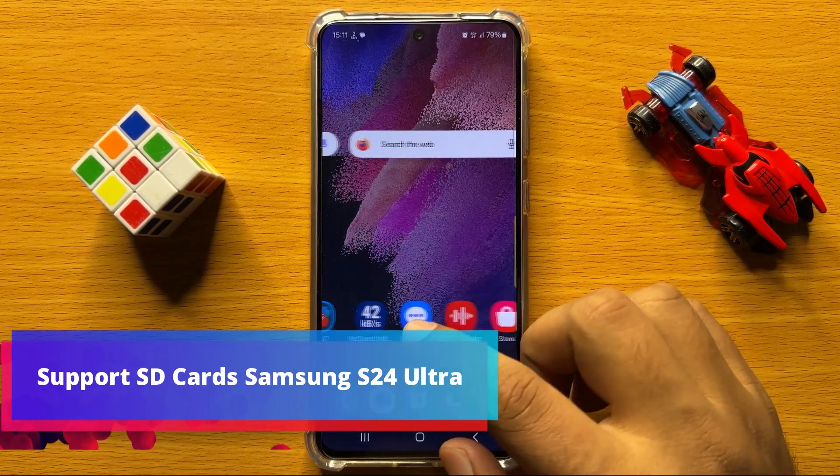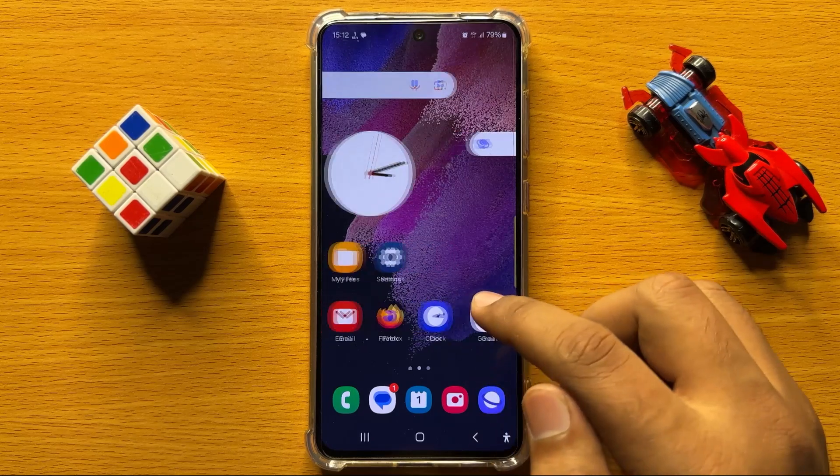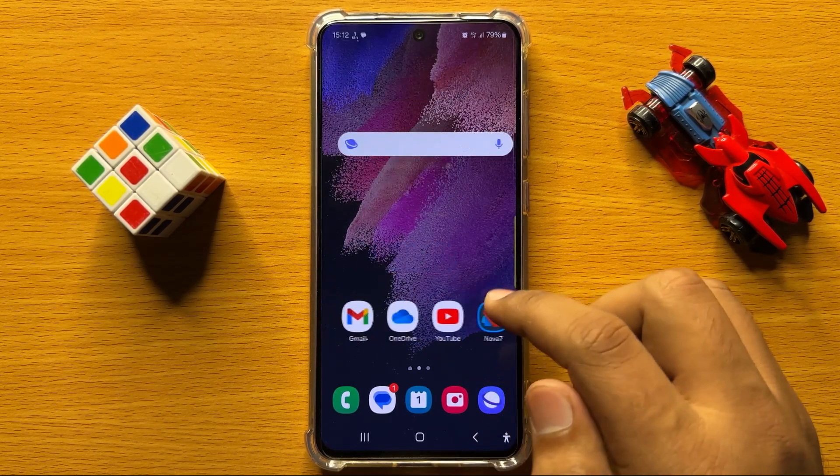Hello everyone. In this video I will tell you does the Samsung Galaxy S24 support SD cards or not.